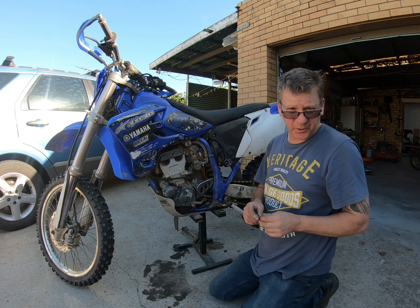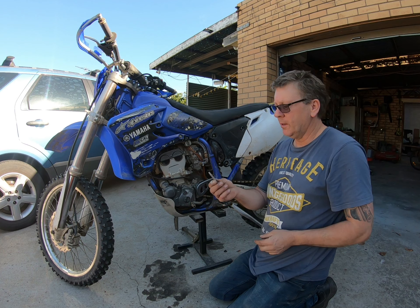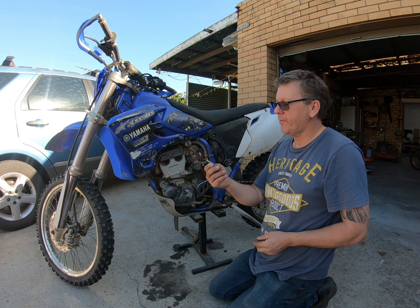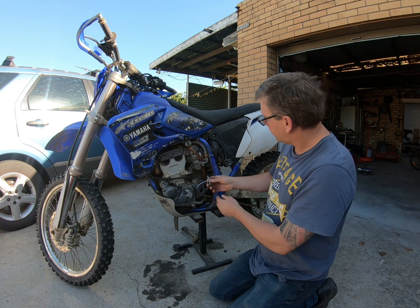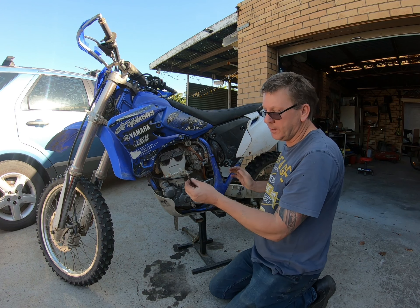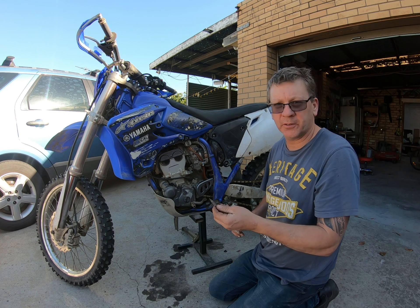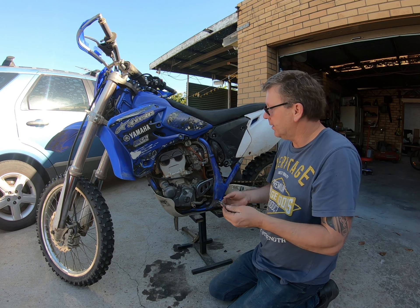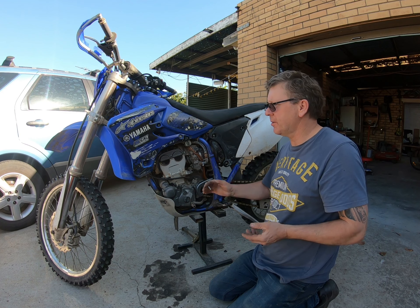All right, so the bike is all back together now and it seems to be running all right. I ended up turning out the mixture screw a fair bit. If you ever want to get into your mixture screw, this is just a screwdriver bit, but I managed to get up there. I had the mixture screw set at 1.5 and I think I've now got it at about 2.5, and I was able to turn the idle down a lot more. It seems to run all right.